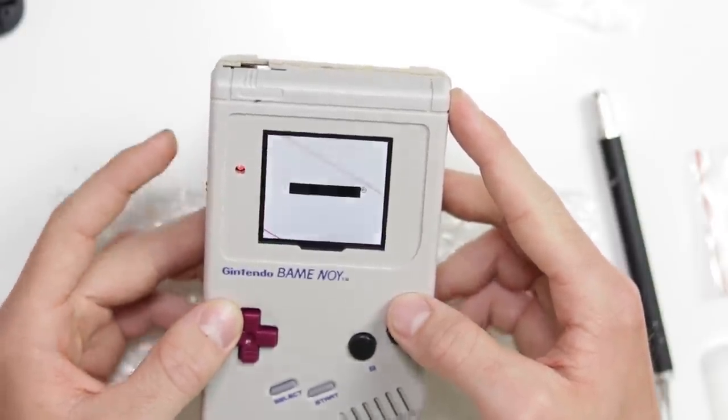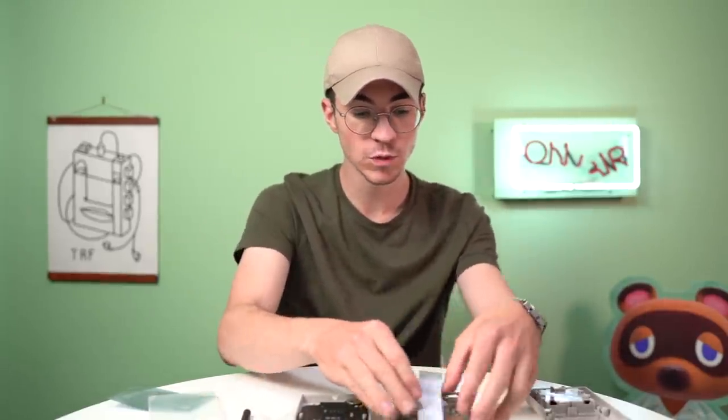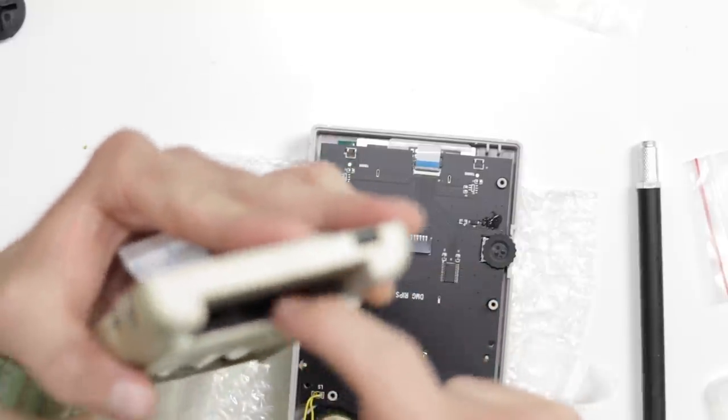A couple of things I need to do before we put it back together. I'm going to take this apart and peel off the protective film from the screen, swap over the metal cartridge shield in the back into our new shell, and then move the battery contacts over as well. Then I'll just reassemble it.